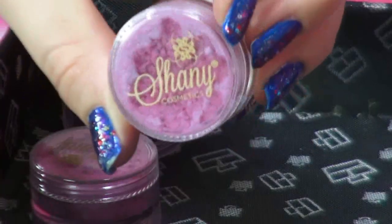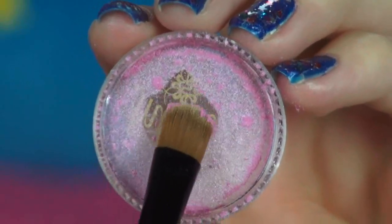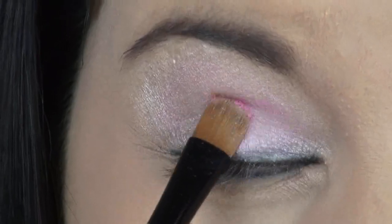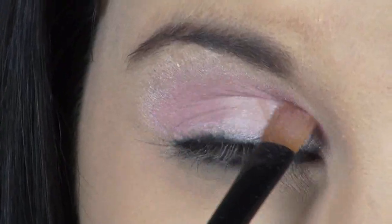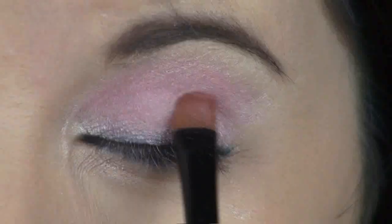Next I'm going to be applying this light purplish pink eyeshadow — look how pretty that is. I'm going to be applying this all over my lid and up towards my brow bone, but not all the way — I still want to see some of that white. In the music video, Cheryl's eyeshadow looked like it was layered with pinks and purples, so I'm just going to be layering several colors to get that perfect eyeshadow look.